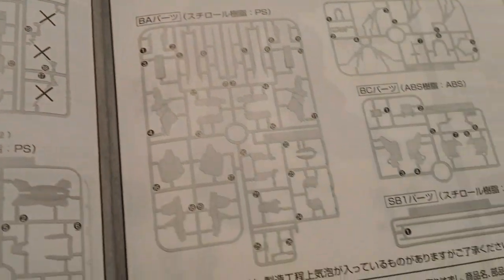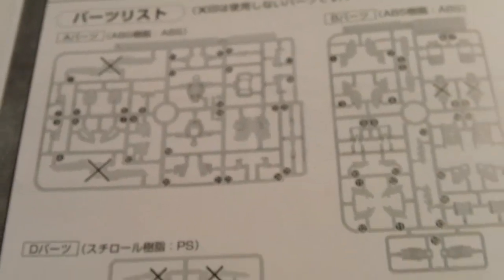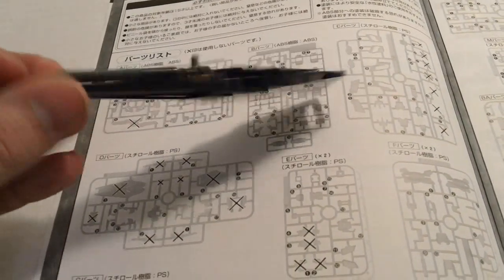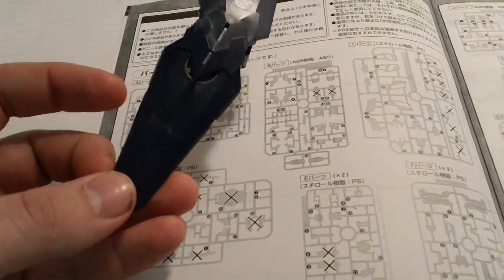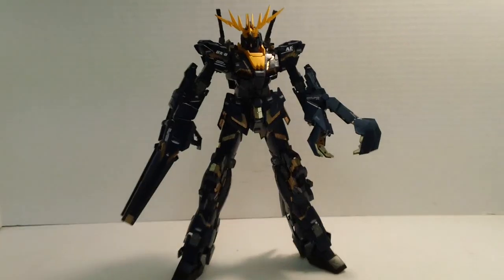When you're all finished, you're going to have a whole lot of leftover parts. In the manual, they have all sorts of parts X'd out. One in particular is all the parts for the shield — but they do give you all the parts for the shield. So if you really wanted to, you can go ahead and make it. They don't give you the instructions, but if you have one of the old Unicorn kits you can pop out that manual and build it. The hazard being, of course, there's no place to put it.